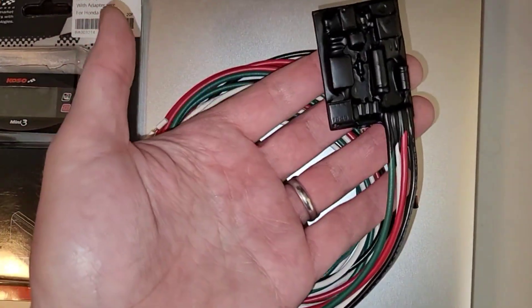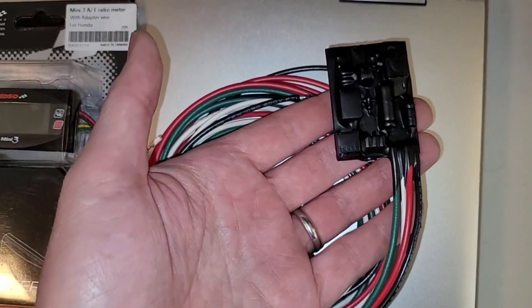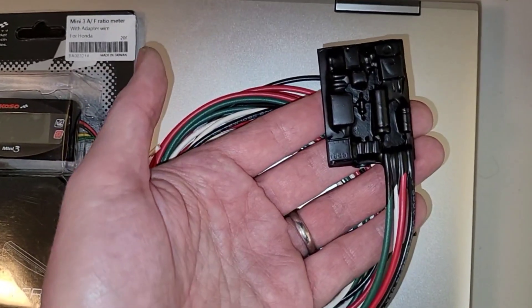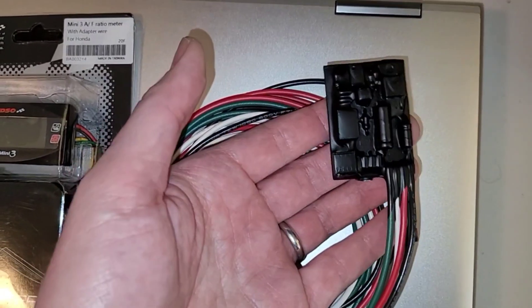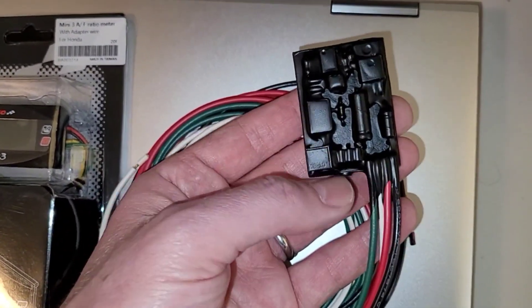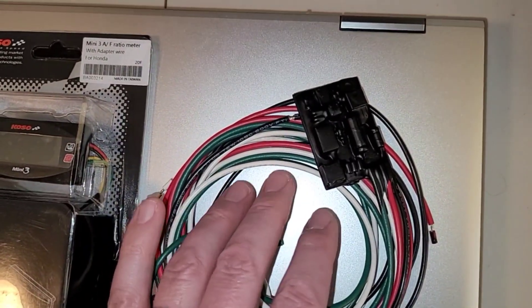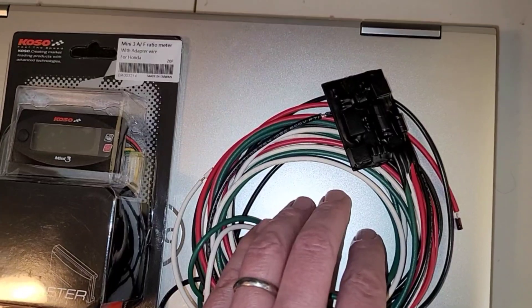What this does is it'll tap into that O2 sensor wire signal and adjust the signal going into the engine control module on the motorcycle. This will allow it to fake out the engine control module to think it's running a lot leaner than it is, and hopefully the engine control module will respond by giving it more fuel, thus richening the mixture.